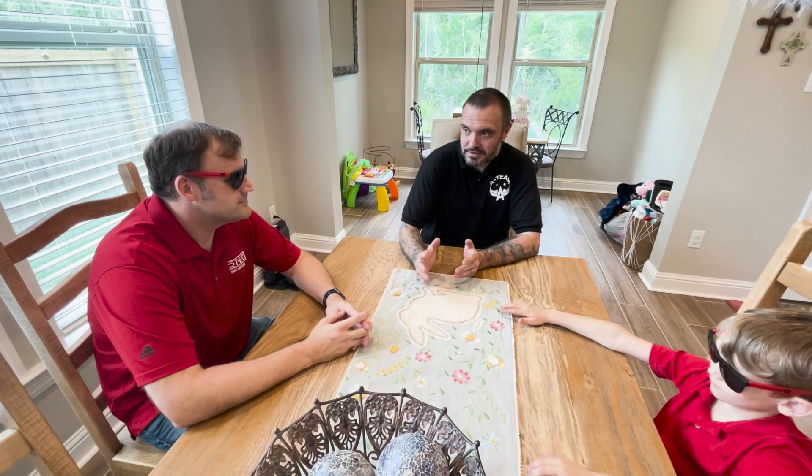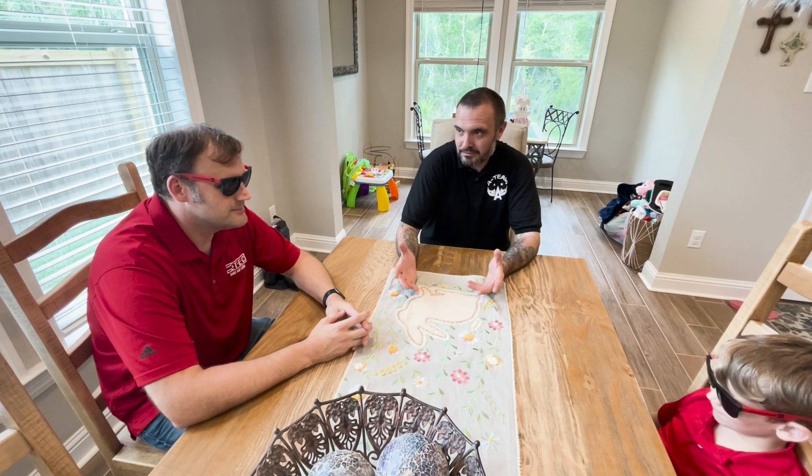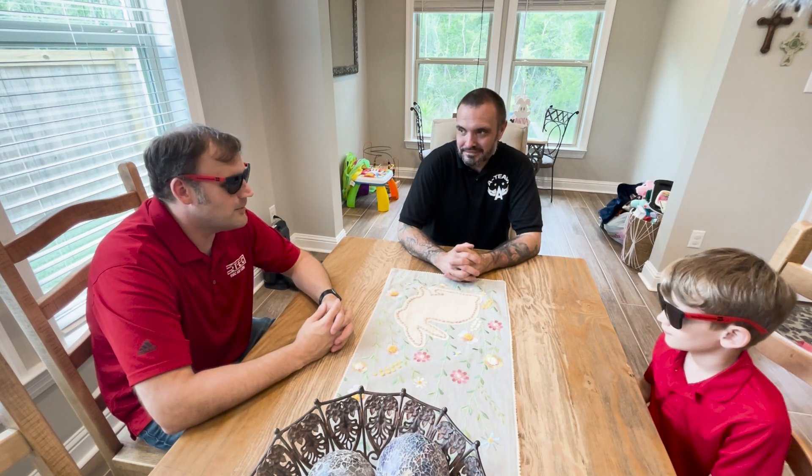We're at my brother's house in Louisiana. I dragged both of you over, about five minutes down the road. George suited up and was ready to go — he's been excited to do some testing for a while.